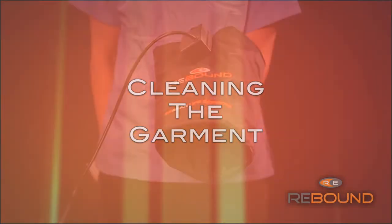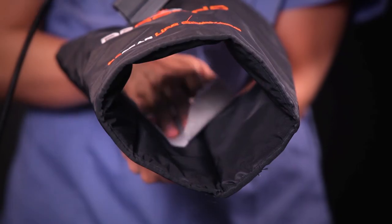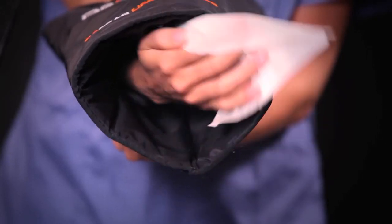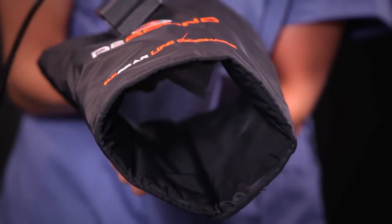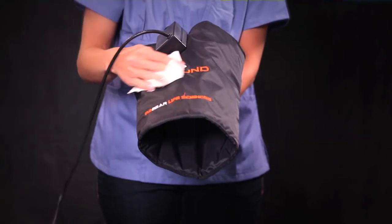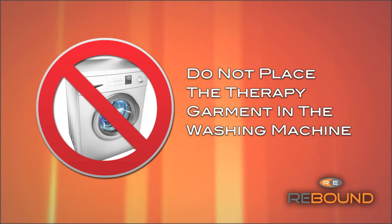Cleaning the garments — it is recommended to clean the therapy garments in between uses. Simply wipe down with an antibacterial wipe or spray. Additionally, the fabric contains an antimicrobial agent that helps to prevent the buildup of fungus or bacteria. Do not place the therapy garment in the washing machine.